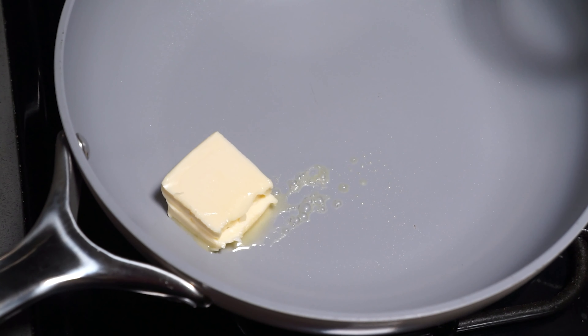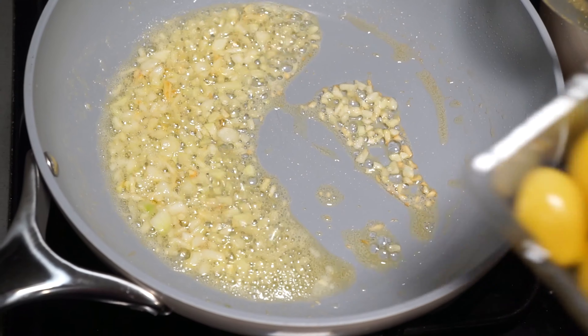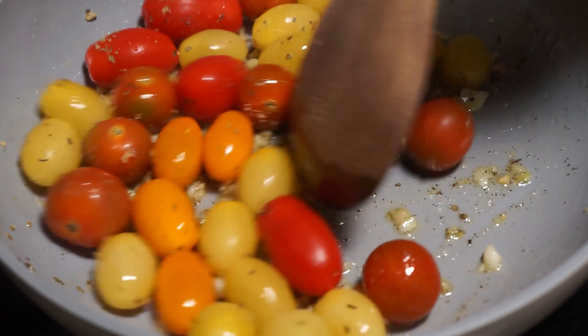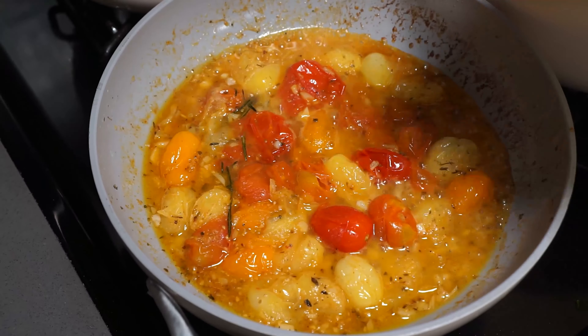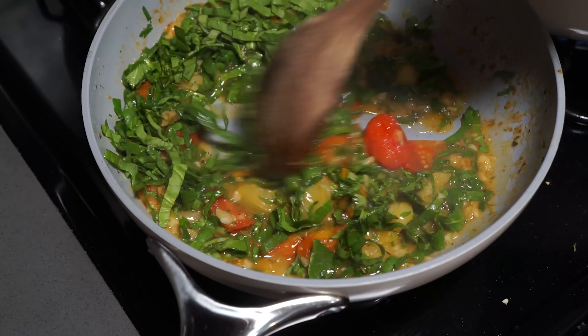So first, I'm going to add a little vegan butter to the pan. Once the butter melts, I'm going to add the garlic and warm it up in the pan. Next, I'm going to put in all of the cherry tomatoes with some seasonings and let them cook until they burst open. As my tomatoes are cooking down, I'm going to throw in a sprig of fresh rosemary and some lemon zest as well. The final step for my sauce is to add some lemon juice and then all of these chopped greens and herbs.